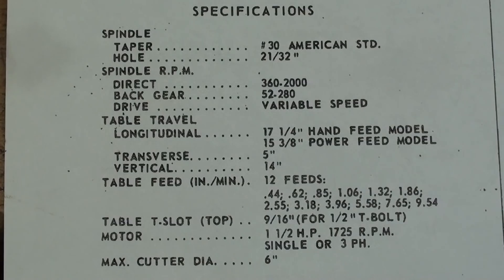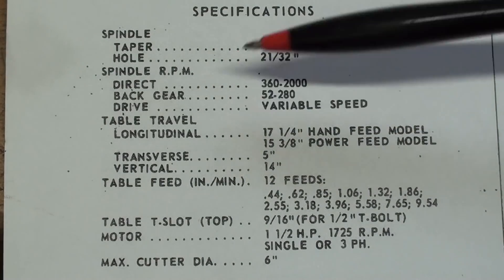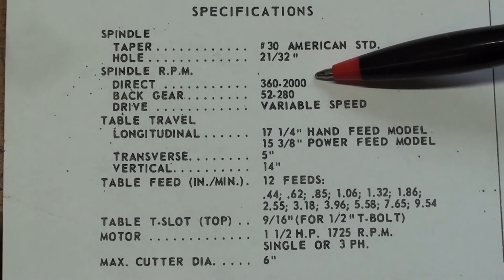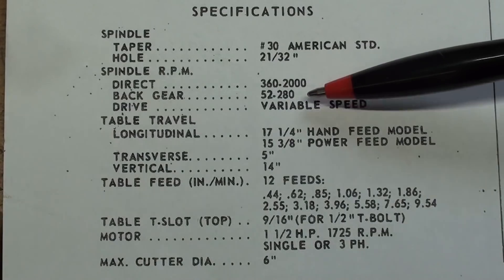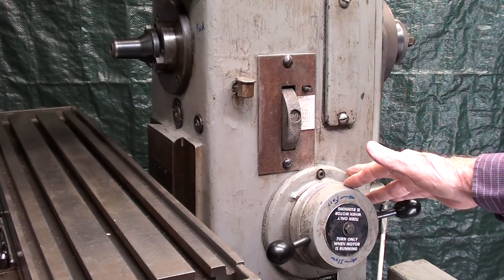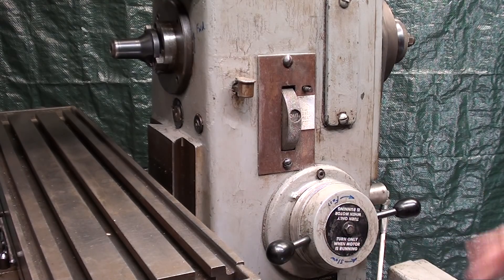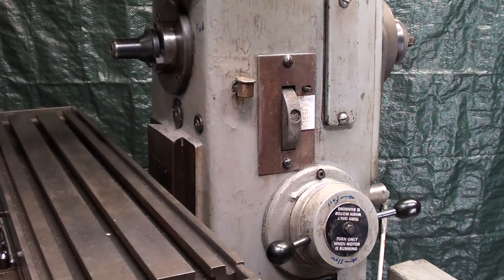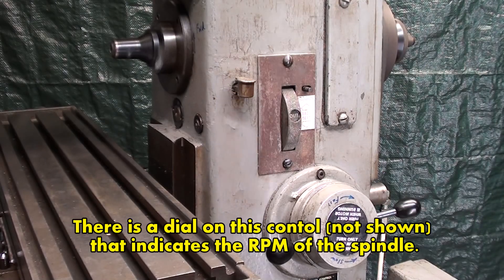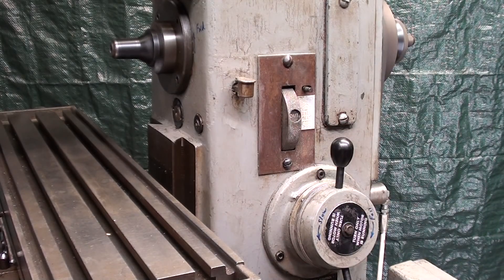The spindle speeds are controlled by a variable speed drive, and there's both a direct drive and a back gear. The range is anywhere between 360 and 2000 RPM for direct drive, and between 52 and 280 for the back gear drive. When you adjust the speed, operate this control only when the motor is running — it's clearly marked. All you need to do is turn the switch on and move it clockwise to increase the speed, counterclockwise to slow it down.